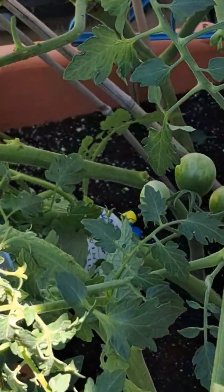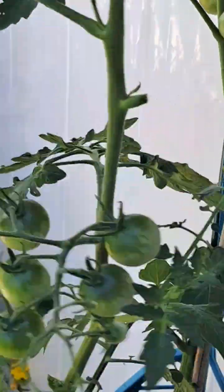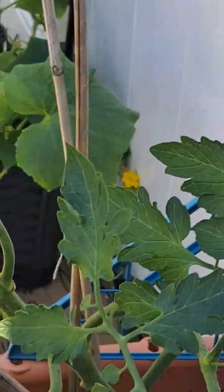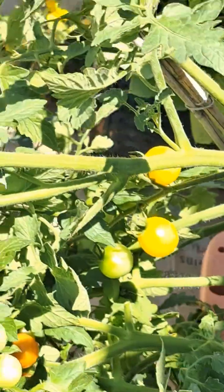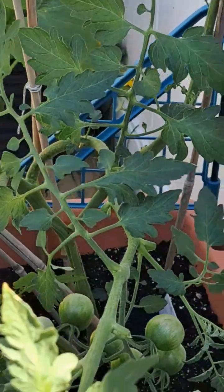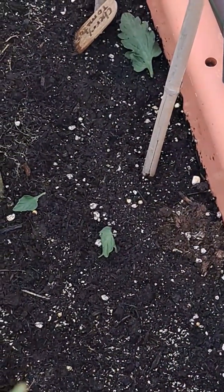The next step I'm gonna do is secure some of these back up and attach them — this one can go right here. I'm going to attach a few more up as I go, but in the meantime I'm going to clear out leaves and stuff and backfill with some soil.